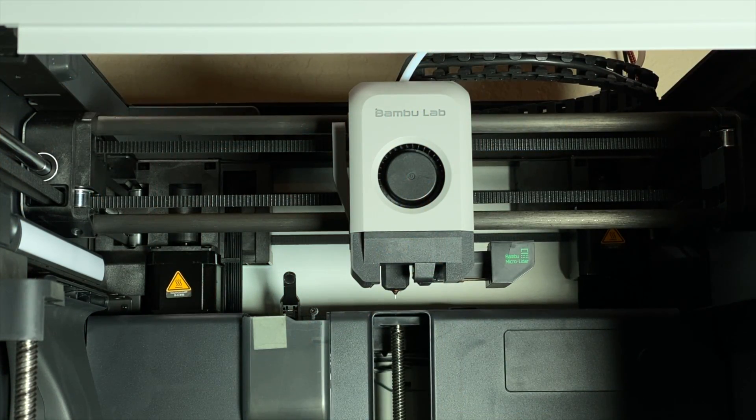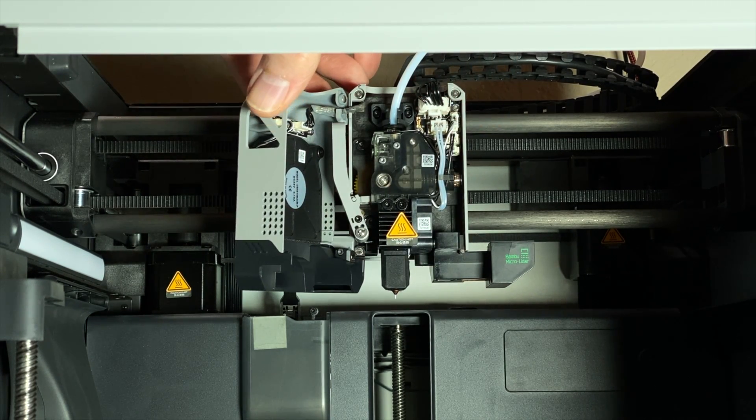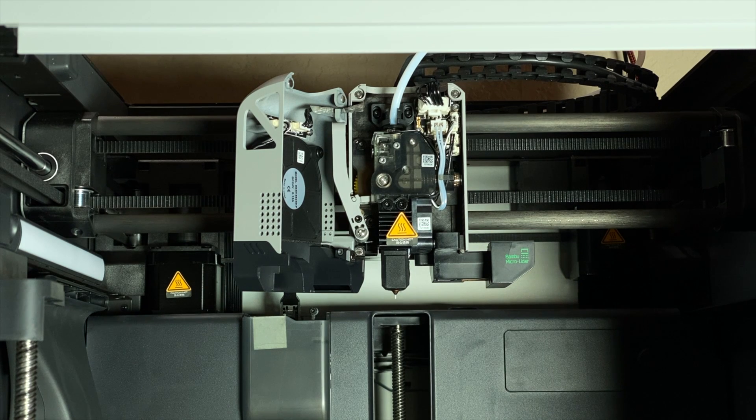Here we are with the BambooLab X1 Carbon, which is powered off and cold. I've got the top glass removed for visibility. The front of the tool head is simply held on with magnets, so pull it gently forward. It's got a fan mounted on it, so be careful of the wires. You can either unplug the fan connector and remove the part completely, or leave it connected and let the cover hang off to the side, as I'm doing here.